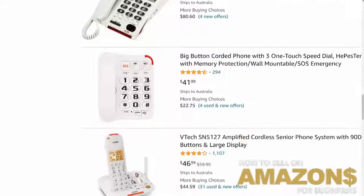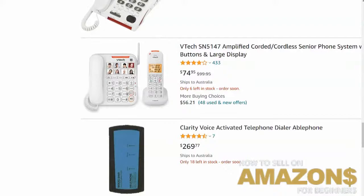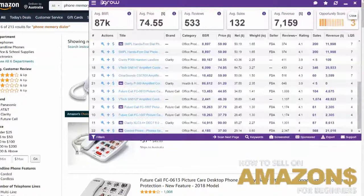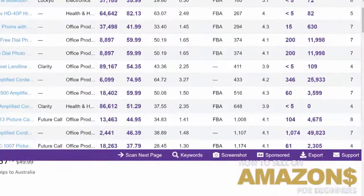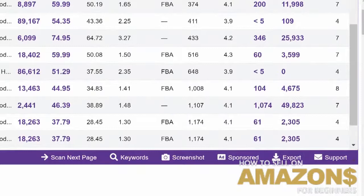Going back to this — the price points are actually quite decent. This one's $59, this one's $82, this one's $41. A lot of the products here are not $10 or $20 products. The price points are not too bad at all. I'm on Amazon USA by the way. Let's just run the numbers on some of these products — the revenue on some of these is quite decent.